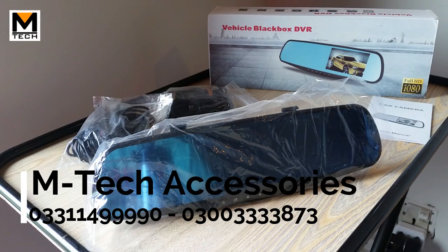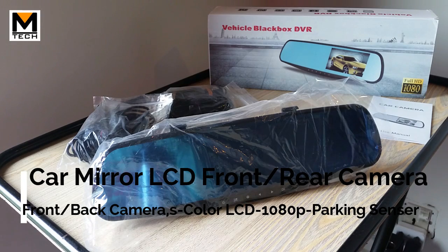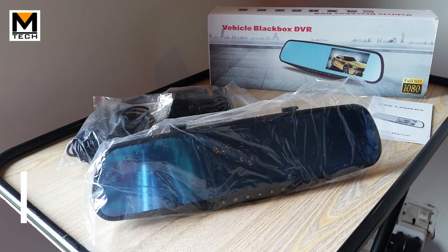Assalamualaikum viewers, this is Farhan Rajputh from Emtek Accessories. I have always brought unique products to our customers. Today is a very unique product — you can see it in front of you. This is our product.